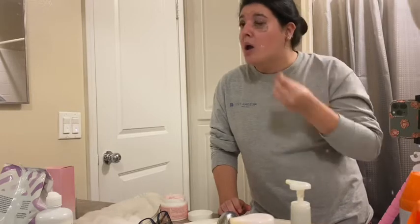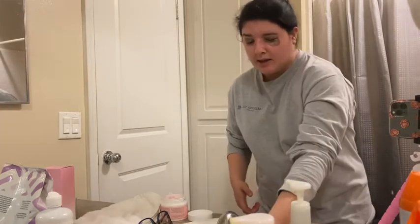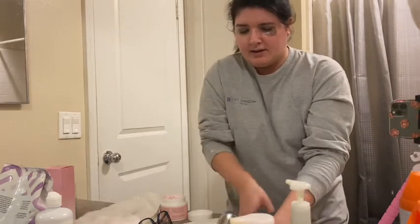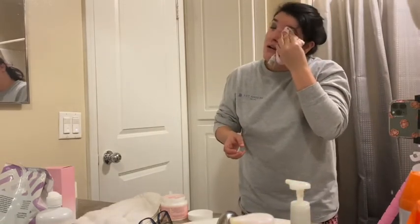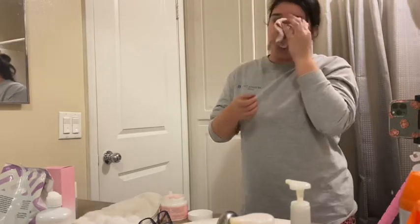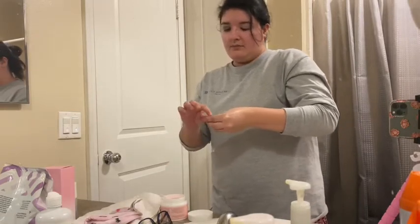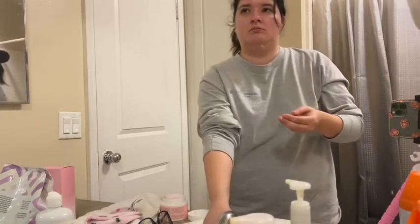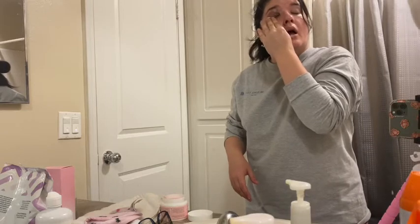It's really good if you have waterproof mascara on. You can see all that blackness — that is my mascara and my eye makeup. I'll go ahead and rinse that off. Alright, one side is done, let's do the next one. Cleansing, cleansing, cleansing.